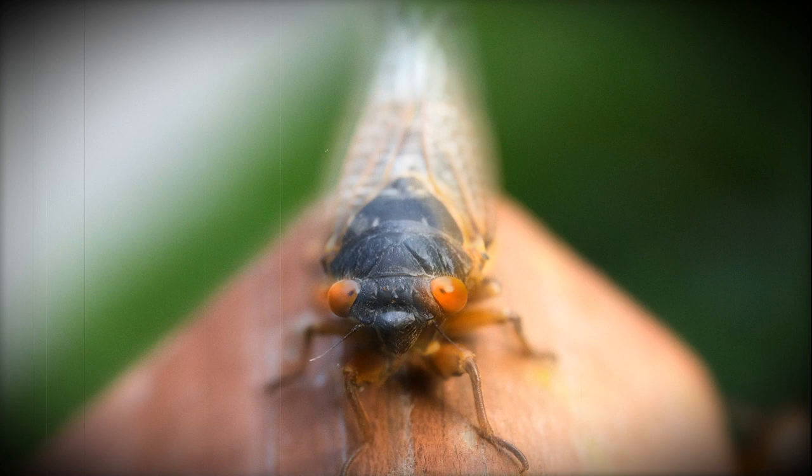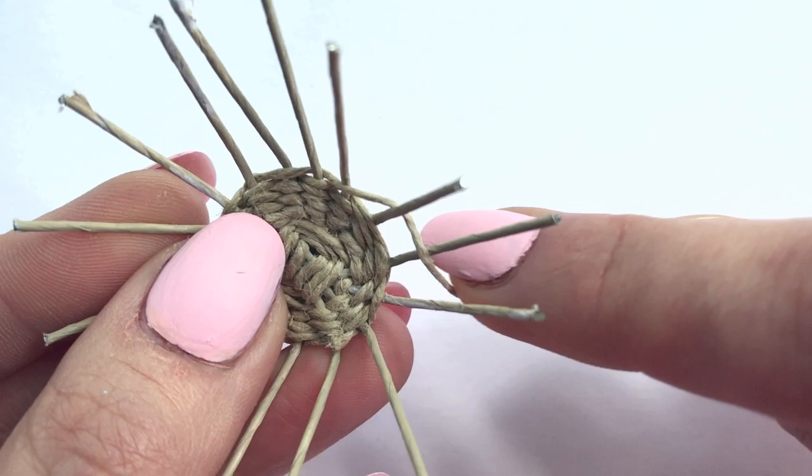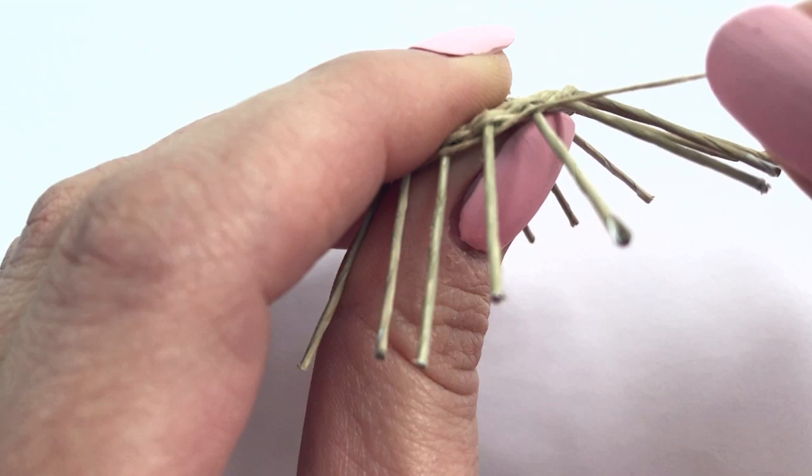I chose to bend the spokes after I weaved four cycles. You may want to do this more or less depending on how large a basket you want. Now weave the bent spokes. If you end up loving this part of the process as much as I do, you may end up getting addicted to miniature basket weaving. I love it because you can have your hands busy and your mind free, so you can talk to your kids, your husband, while making something beautiful and adorable.